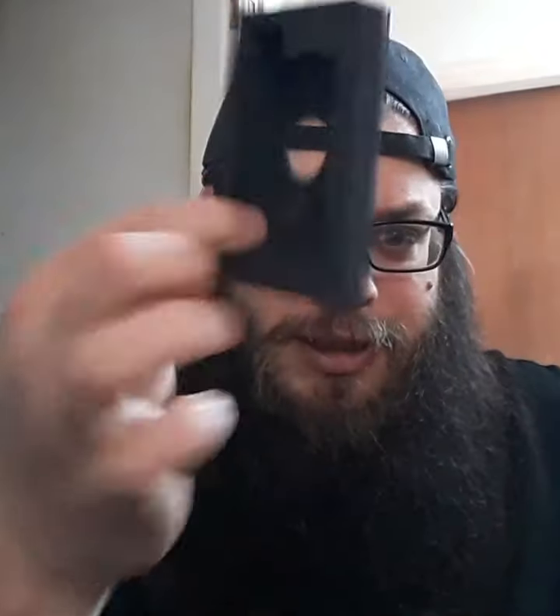What else do you get in the box of goodies? There's a little holder for the device so it doesn't rattle around too much. You also get the lovely USB charge cable — it is the USB-C to USB standard.